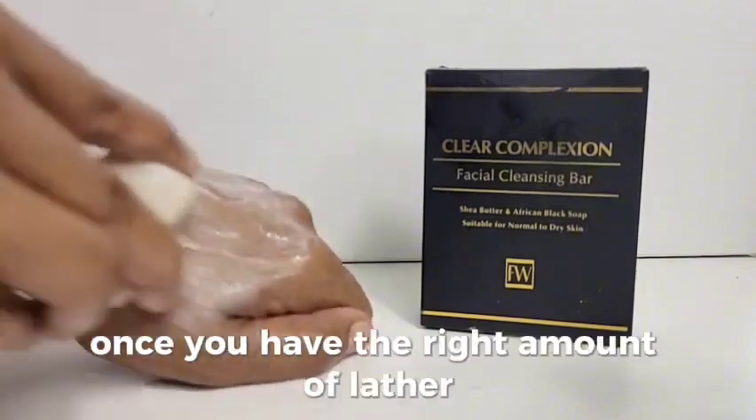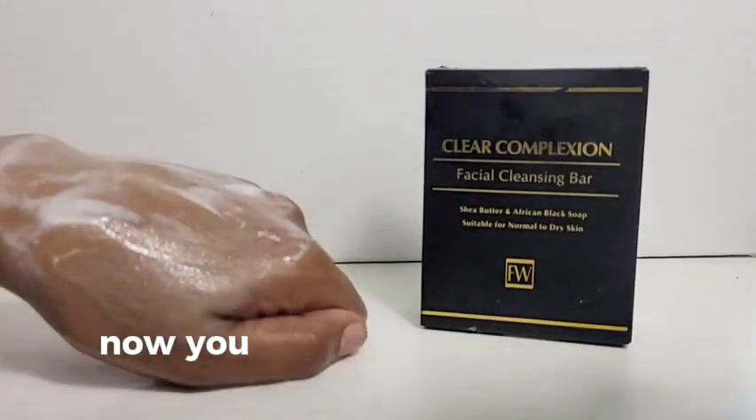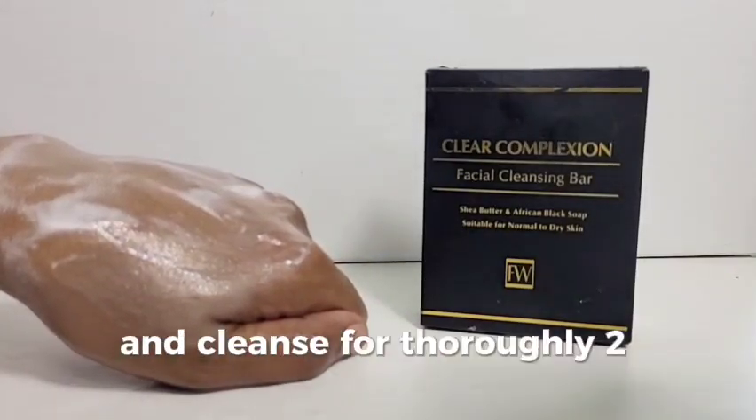Once you have the right amount of lather, you can rinse the complexion bar and leave it back out on the tray to dry. Then simply use your fingers and cleanse thoroughly for two minutes.